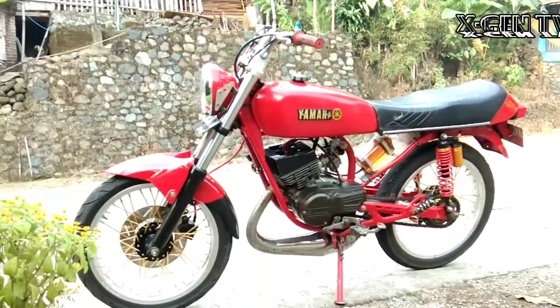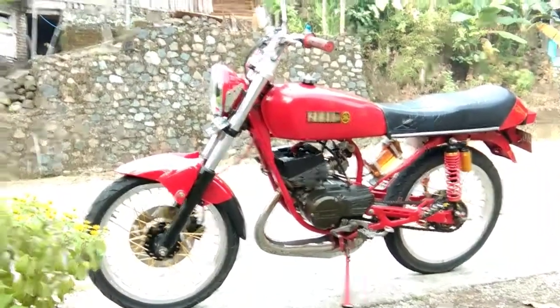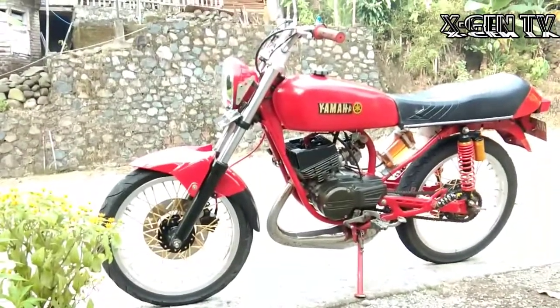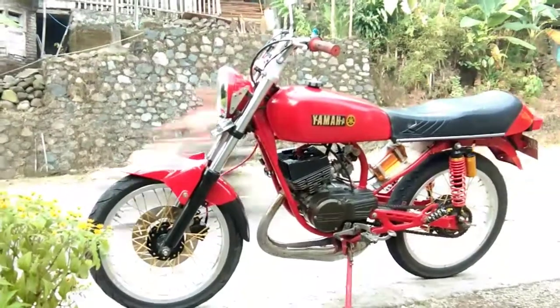Untuk spatbor depan menggunakan Yamaha Bison geng. Yamaha Bison, karena modelnya yang sangat stylish geng.